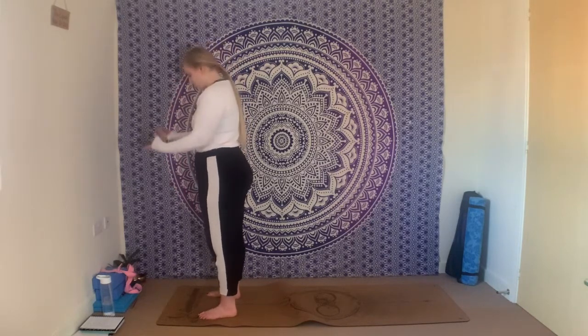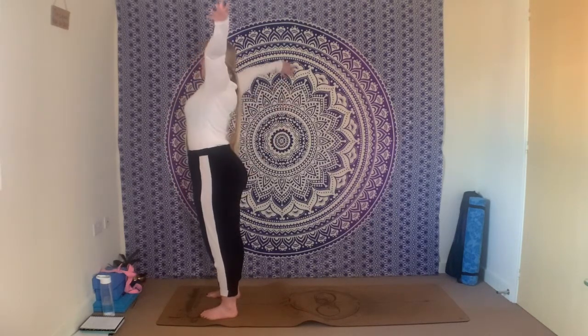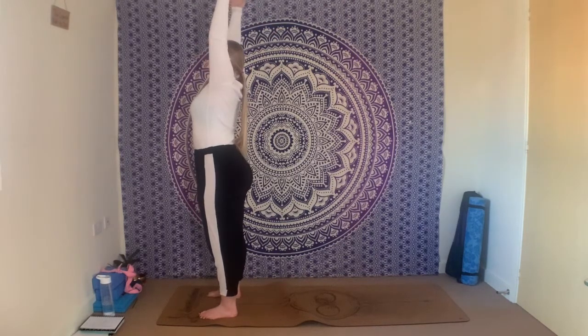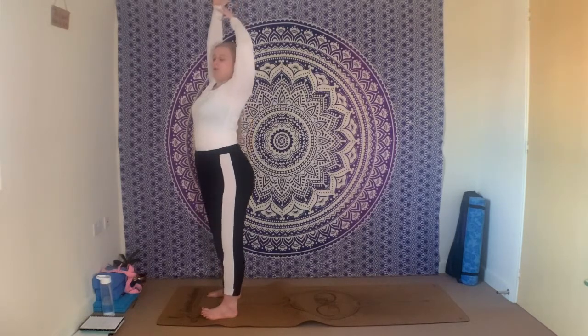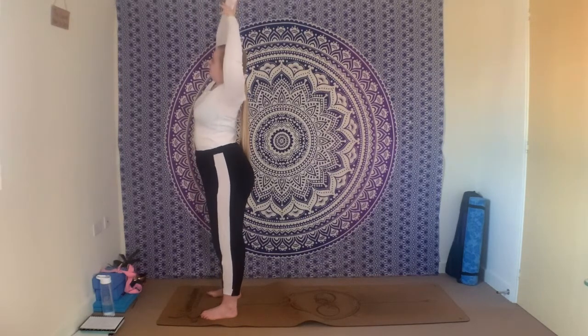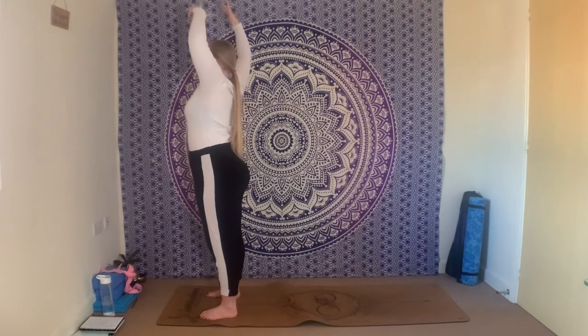Take a nice big stretch — sweep the arms up towards the side, all the way up above the head. Rooting down through the feet, energy out through the fingertips. Then take a moment here to reach one arm up at a time — imagine you're trying to pick something up from the top shelf. Lengthen out through one side of the body, let's say the right hand side, then exhale to change over to the left.